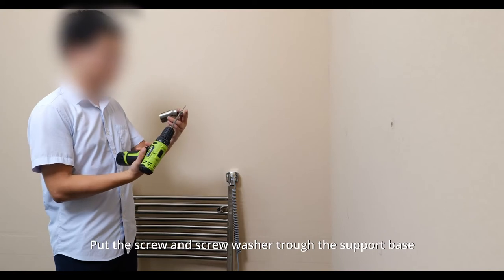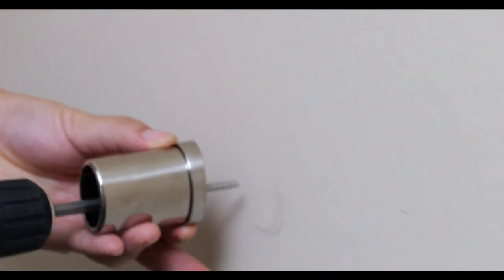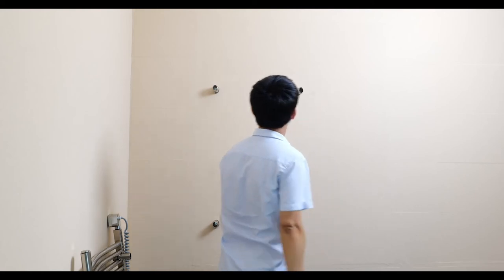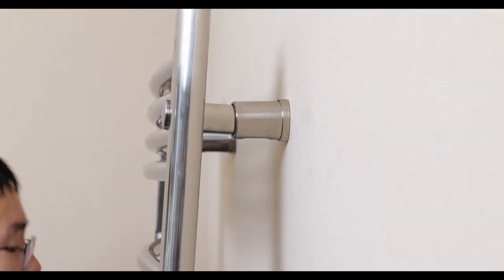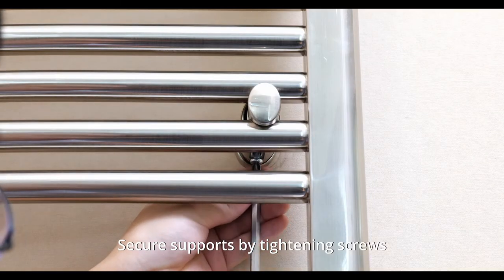Install drywall anchors in each of the four holes — disregard for wooden walls. Put the screw and screw washers through the support bases. Install support bases with notches facing out. Place warmer supports onto support bases, then secure supports by tightening the screws.